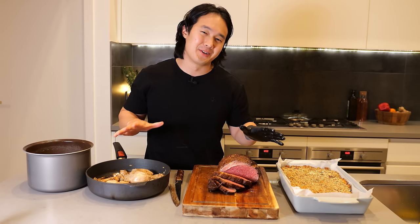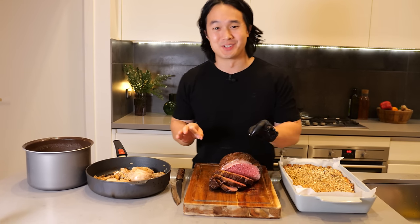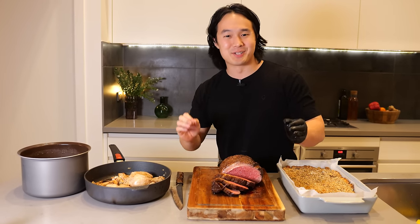This is a little bit different to the videos that I normally do, so I hope you guys enjoyed it. Happy cooking and I'll catch you in the next one.